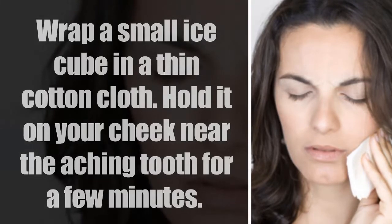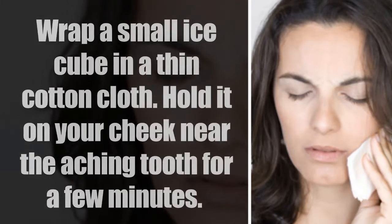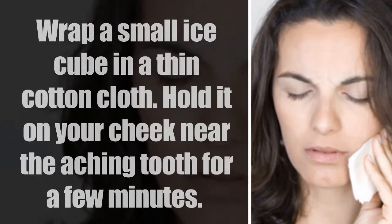Wrap a small ice cube in a thin cotton cloth. Hold it on your cheek near the aching tooth for a few minutes.